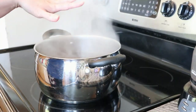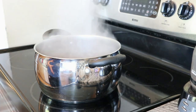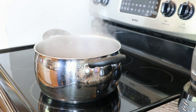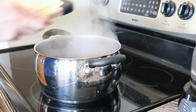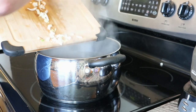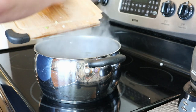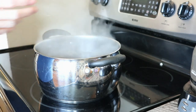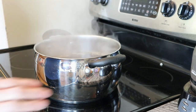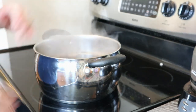Now my broth is boiling, so you want to turn it down. Bring over your vegetables, and you're putting your ginger and your onions in. That will marinate really nicely while you're doing all of your other stuff. Turn that down to around low and just let it do its thing.